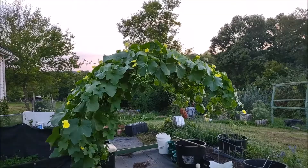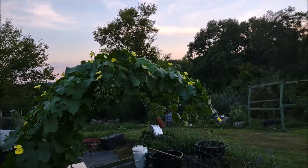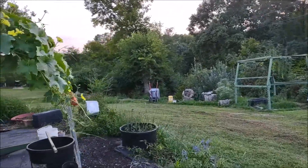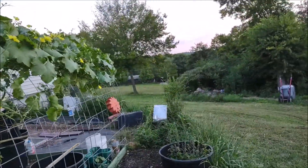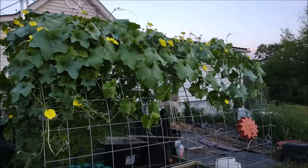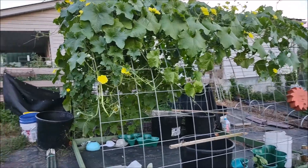Wow, that face! This is my first time doing it. I recommend if you never grow this stuff, look how pretty it is. Isn't that gorgeous? I guess each one of these flowers is going to be a loofah.